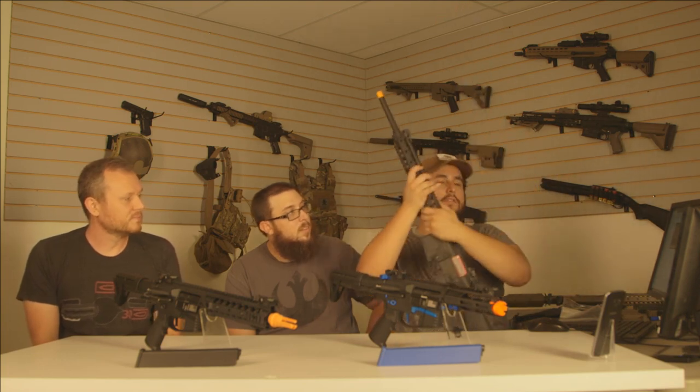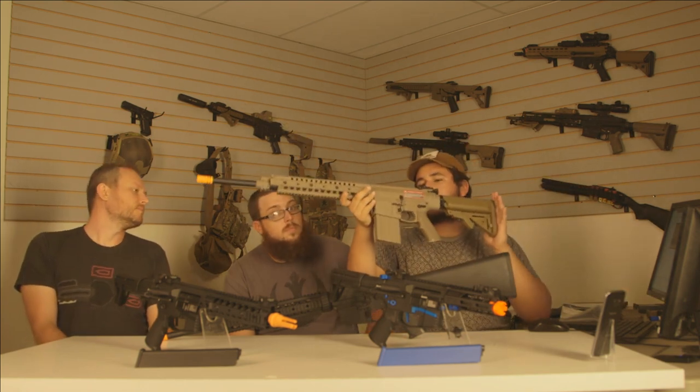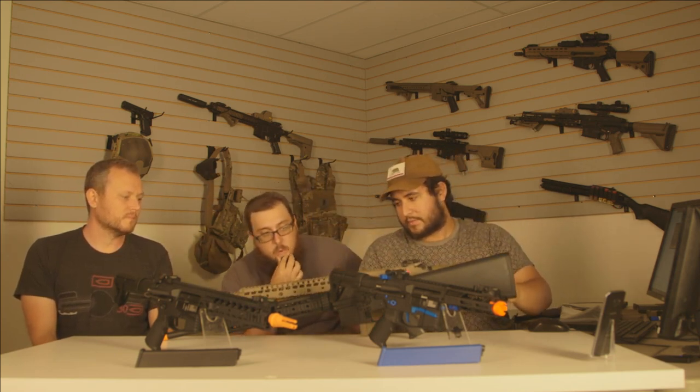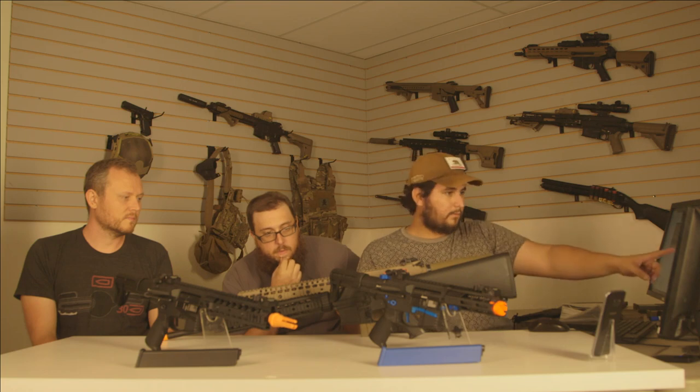GI guys just dropped prices: the SR25 with the ECS trigger is $399 — only a little bit more than the rest of the Nemesis series, and you get all the same features. The tan M110 with the standard ProLine gearbox is selling for $370.